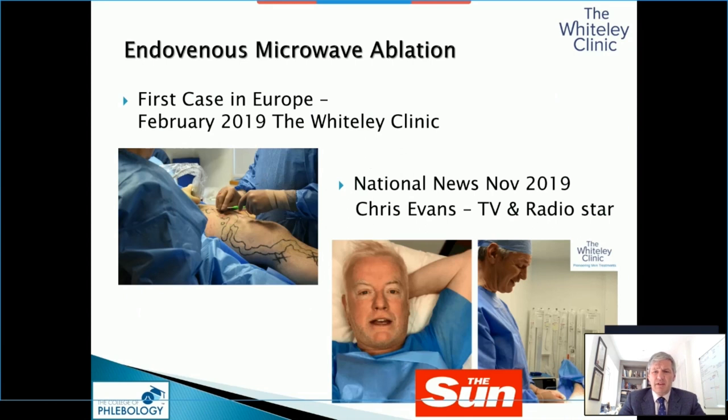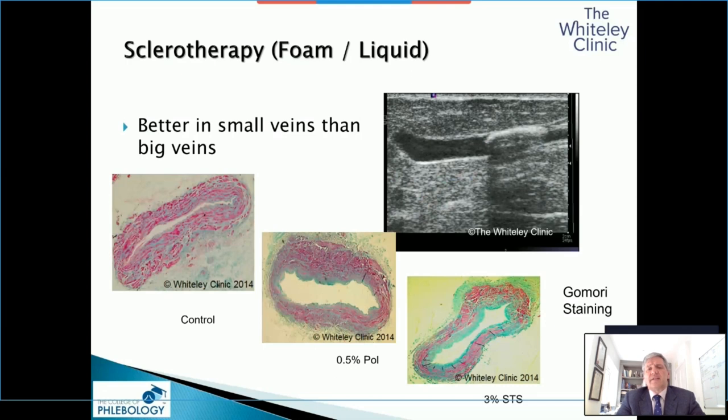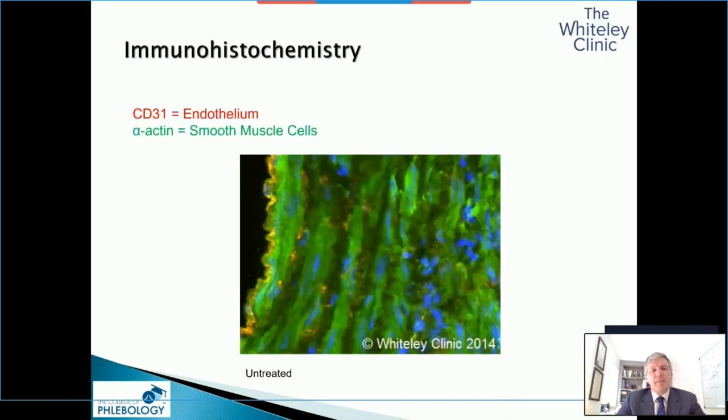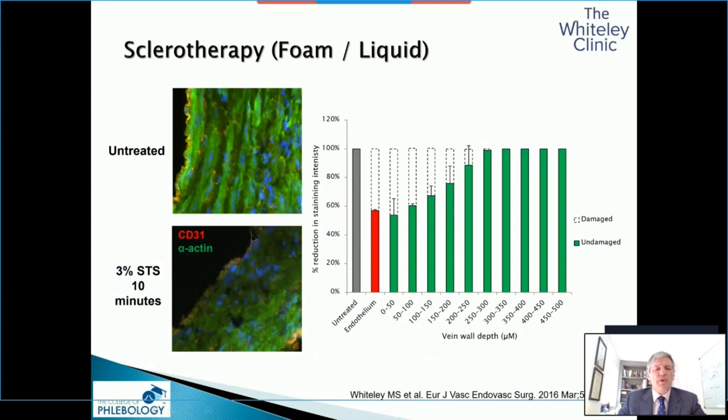Just to finish off about different ablation techniques — we also looked at how sclerotherapy works using GOMORI staining, but came back to immunohistochemistry with fluorescent antibodies. CD31 in red shows the endothelium; alpha actin in green shows the smooth muscle cells, with nuclei in blue. When you use 3% STS, you get death of the cells — but not 100% death of the endothelium. What you get is about a 50% reduction in endothelium, and penetration of sclerotherapy of about 200 microns. Not enough for a great saphenous vein, but enough for neovascular tissue or small veins. This is why sclerotherapy works in small veins with thin walls, but not thick veins.